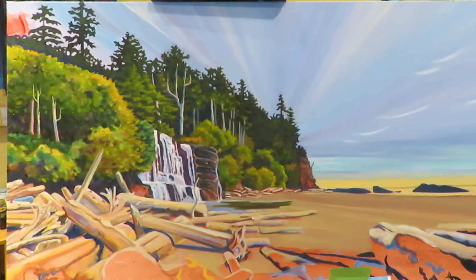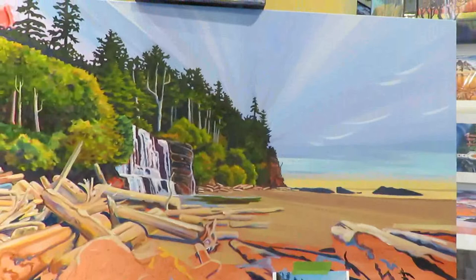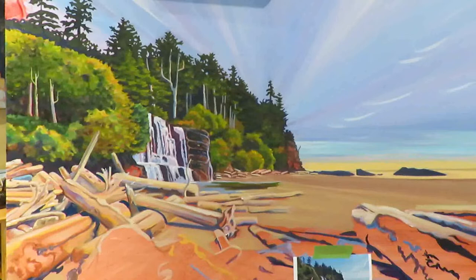The underpainting for the sky and the water was purple, and it was also radiating out from its source so that I could get a good idea of what it was going to look like as a finished composition.